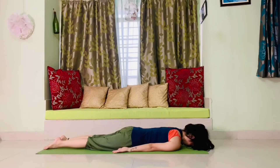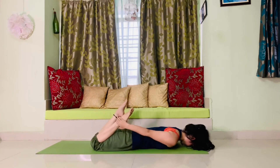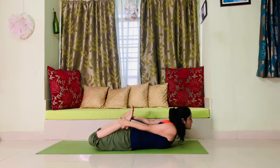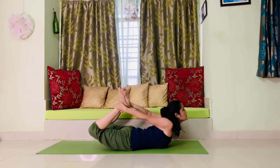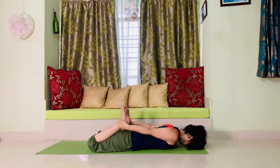The next pose is bow pose or dhanurasana. Lie down flat on your tummy, hold your ankles with your hands, inhale while raising your hips and chest at the same time, and arch your spine. Keep on breathing, extend your neck up, hold this posture as much as you can, then relax, release your ankles, exhale, and relax.